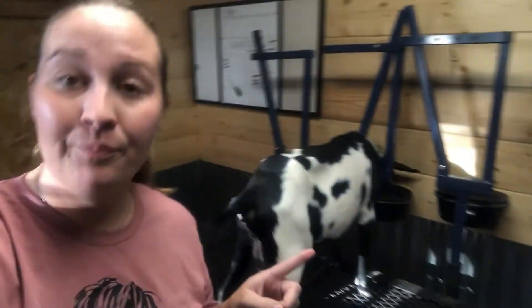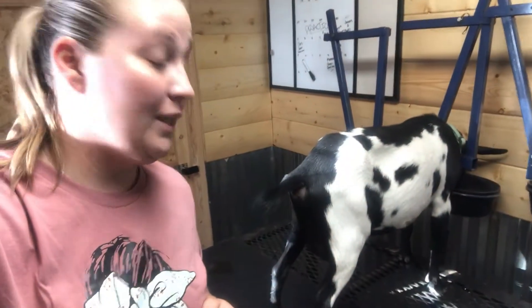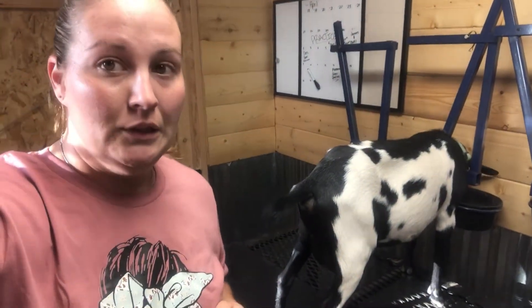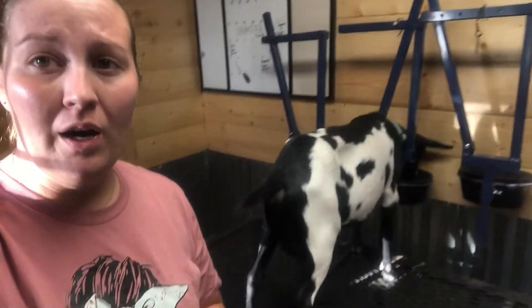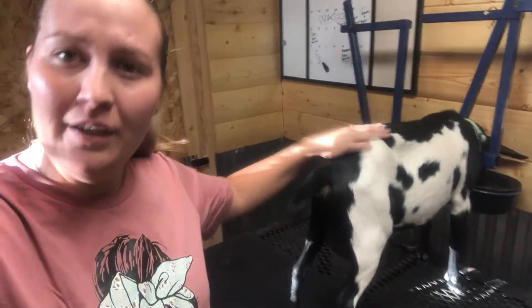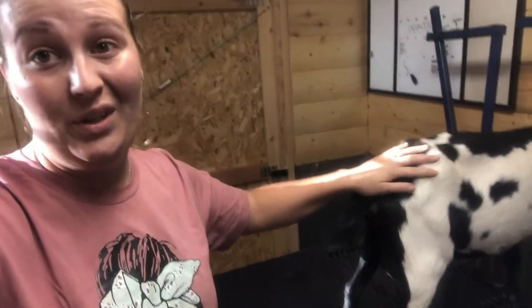Just to demonstrate on another goat — this is Casey. Casey is also a first freshener, so it's her first time in milk. The first day we had to milk her, it was a rodeo — she kicked, she screamed, she thought I was killing her. Safe to say, now we're really good and I don't have to use hobbles anymore, which makes it easier.